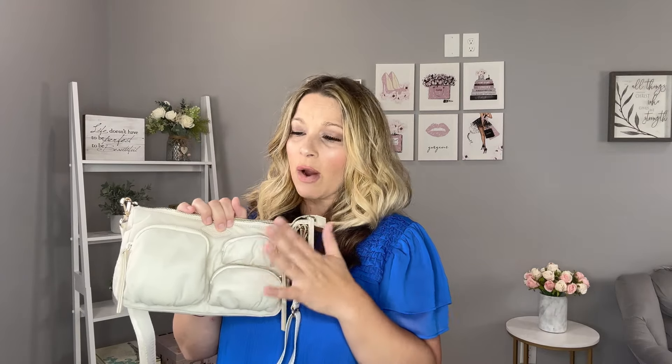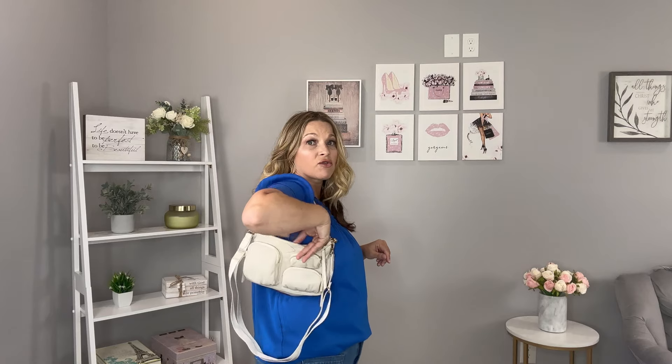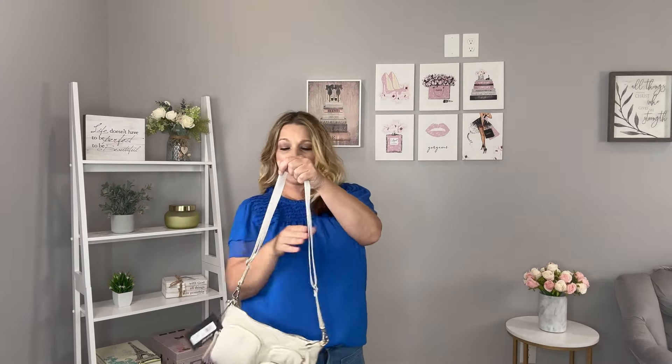I'm going to go through all the features because I have the bag here before I return it. It's in the sand shell color, which is a great neutral for all of summertime. You can wear it two different ways — as a shoulder bag, the strap doesn't have too much of a drop, hitting right under the arm, so it won't fit well over a big coat. It also has an additional adjustable strap to wear over the shoulder or crossbody.